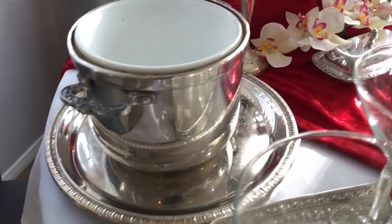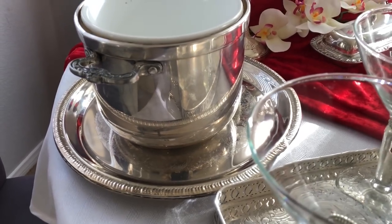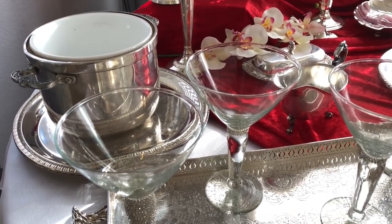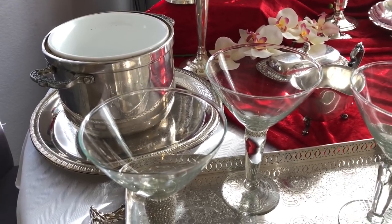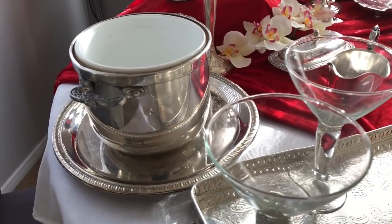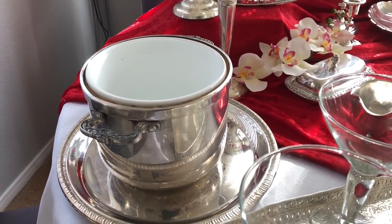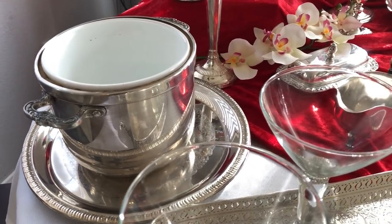Coming over here — this ice bucket and these trays. The trays at the bottom are basic serving trays that waiters would use to serve food. When I saw the ice bucket on Dynasty, I liked how they put the champagne bottle in there and wrapped it with a white linen for an elegant look. Since I don't have the lid, I'll probably use one of my white napkins and wrap one of those sparkling cider bottles around it and just have it as decor.